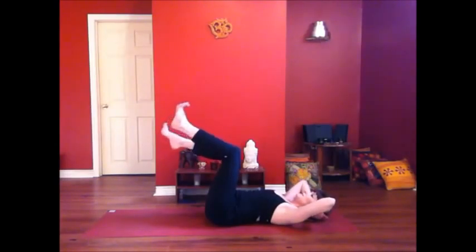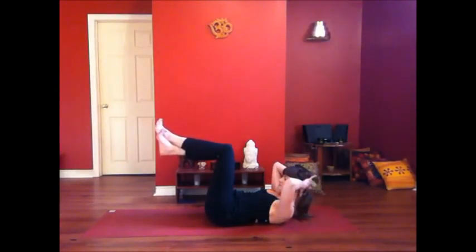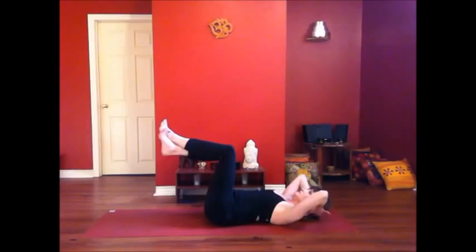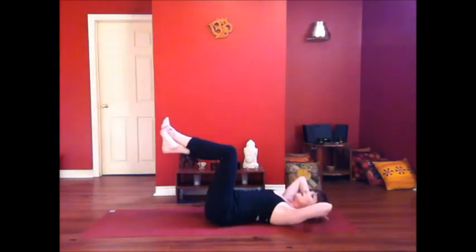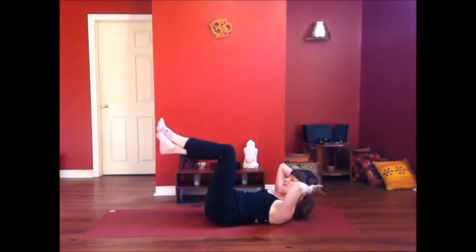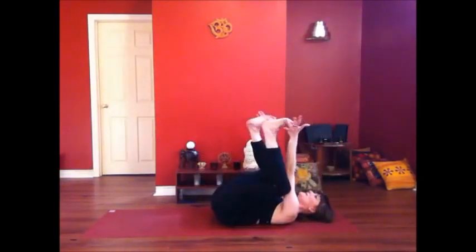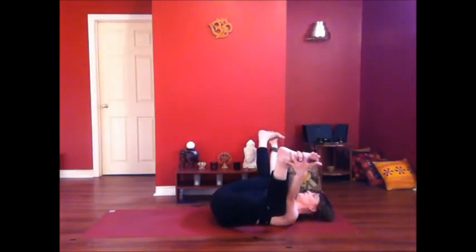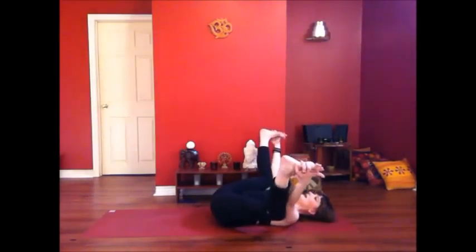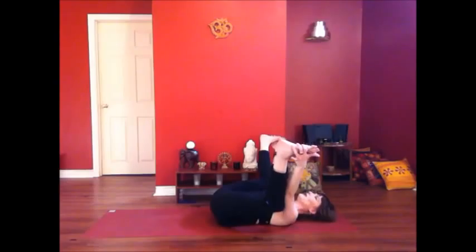Take the legs the other way — left ankle over the right. Inhale. Exhale, squeeze your knees and relax. And let it go. Little happy baby, taking the legs wide, and giving yourself just a rock and roll if you want, or you can stay still. Keep your tailbone nice and heavy, getting into our hips. Nice open hips are going to prepare us for the arm balance, for Elephant's Trunk Pose.